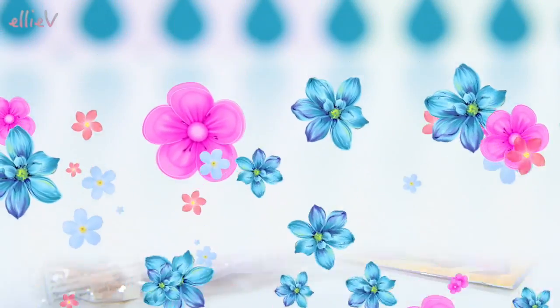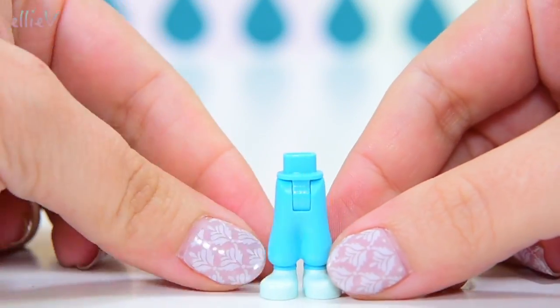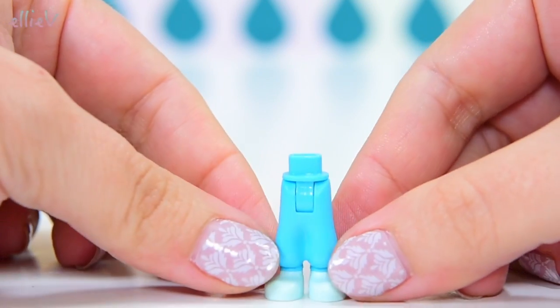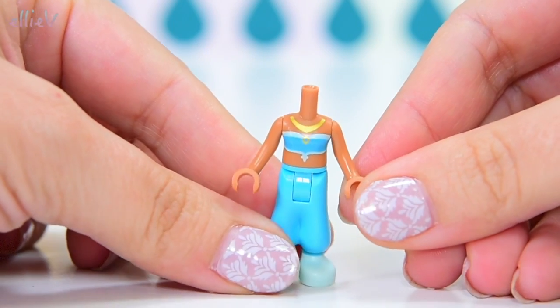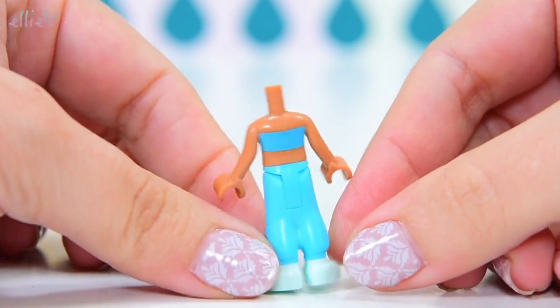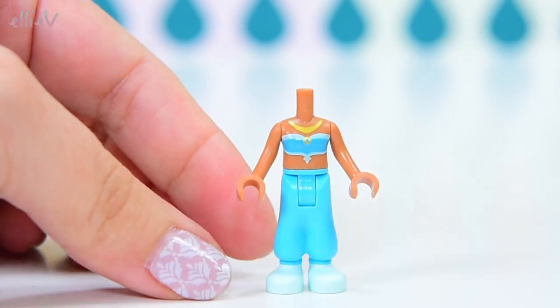This is the Lego Disney Princess Jasmine's Exotic Palace, and it comes with Princess Jasmine. This is the only set that has got Princess Jasmine in it, and that makes her kind of rare and special I think. She's been really well designed.